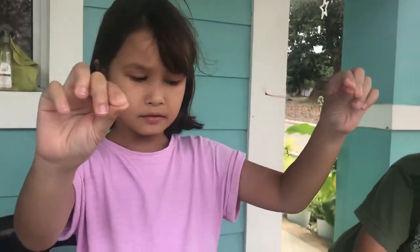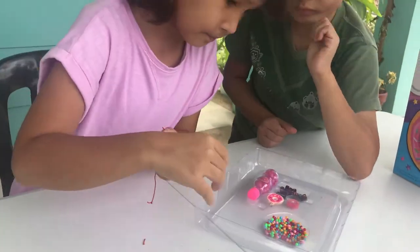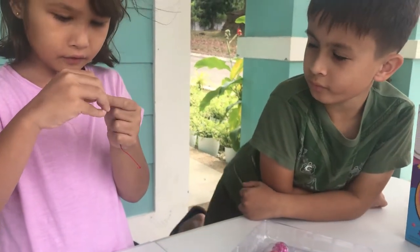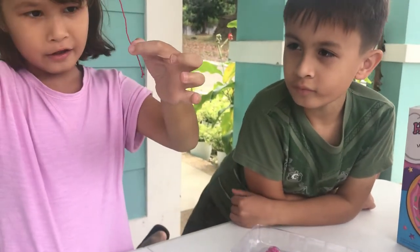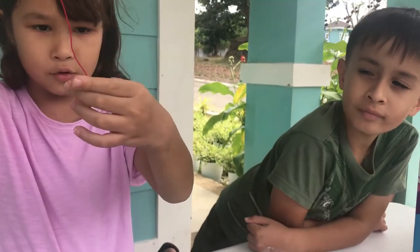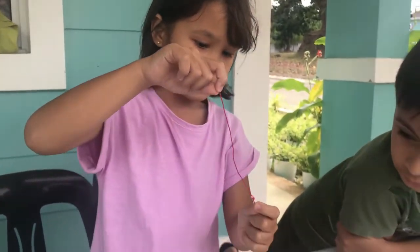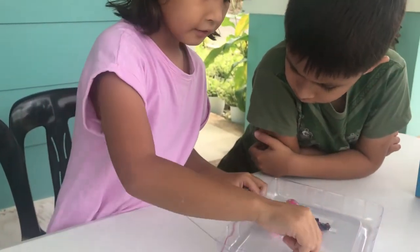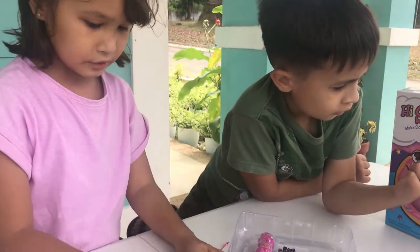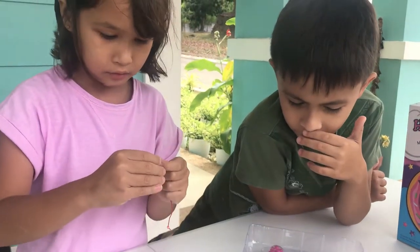So we made a bracelet, but it doesn't have accessories yet, so let's put some. First we're gonna have a pink bead for the start, and it's not gonna fall off because there's a hook. Now we're gonna use purple. So we're actually gonna use a combination of pink, purple, and blue. Maybe you can use all sorts of colors.